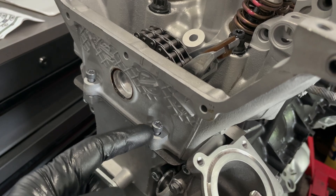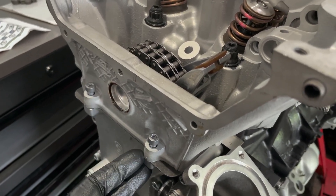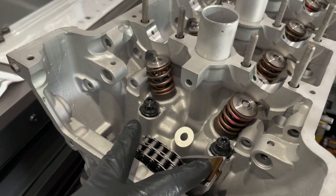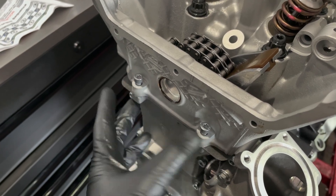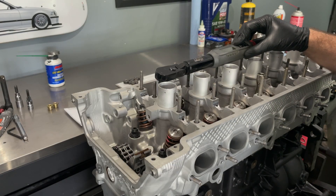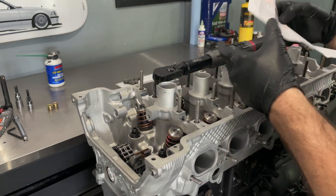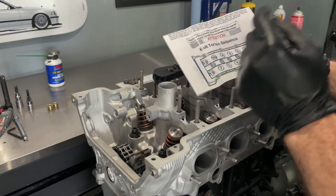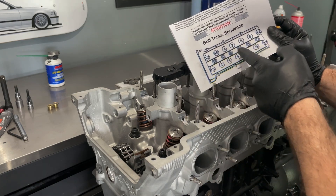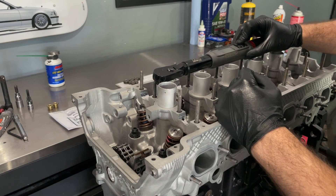I also want to mention these two 30-millimeter fillister bolts that a lot of people forget — these connect the timing cover to the head. I'll thread them in halfway, not snug, torque all the head studs first, then come back to these. The studs call for three equal steps to 105 foot-pounds: 35, 70, then 105. I'll start in the middle and work in a star pattern — every other ARP stud — putting the first torque pass at 30 foot-pounds.